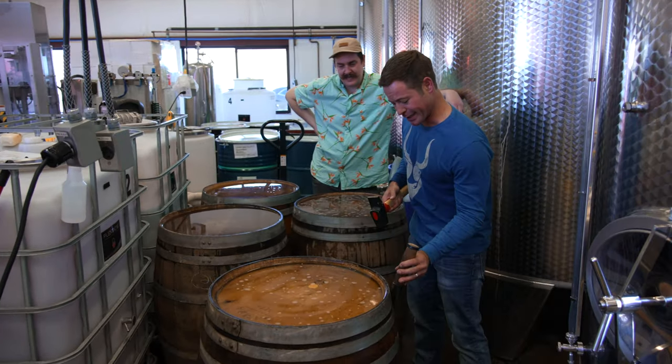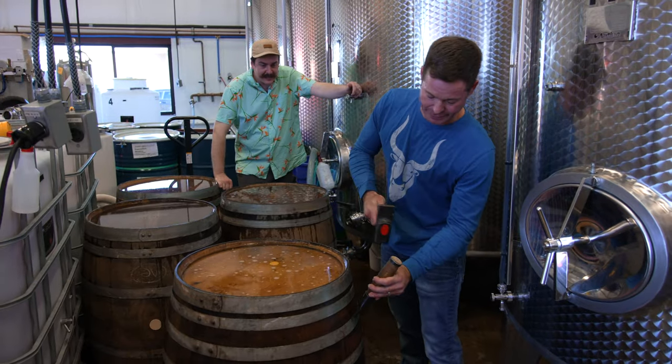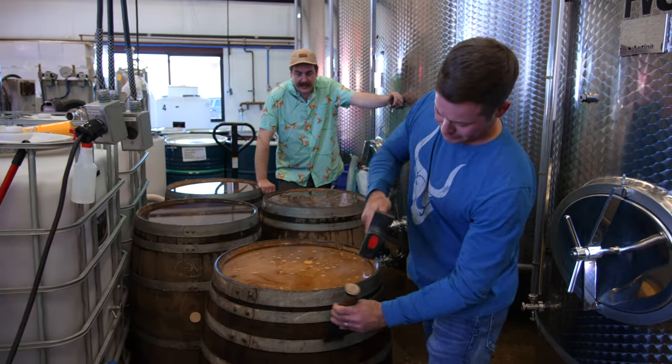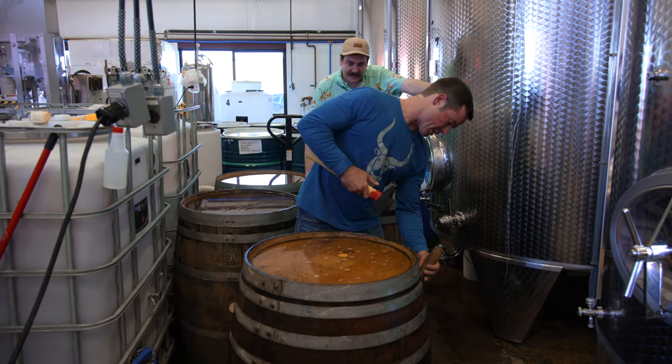Sometimes this job's like being a kid again. That moved down about a sixteenth of an inch, so not bad, but definitely getting tighter. All right, that one's not moving anymore. Let's see how this guy goes.